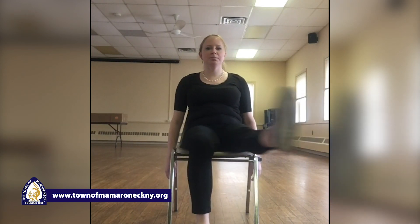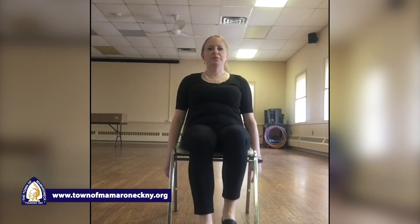Nice deep breath in. Our next move: your right leg is gonna go up, out, to the side, back in, and down. Up, out, in — one. Up, out, in — two, three, four, five, six, seven, eight, nine, and ten. Other leg — up, out, in — one, two, three, four, five, six, seven, eight, nine, and ten.